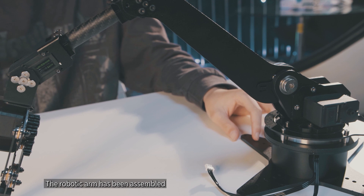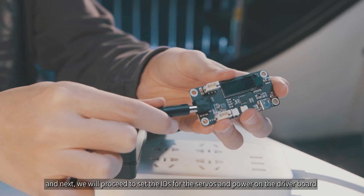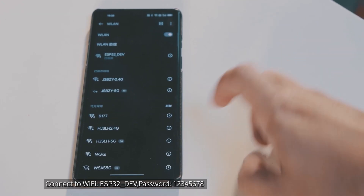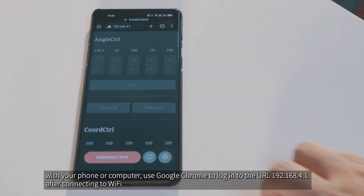The robotic arm has been assembled. Next, we will proceed to set the IDs for the servos and power on the driver board. Connect to Wi-Fi: SSID is ESP32_DV and password is 12345678, using your phone or computer.